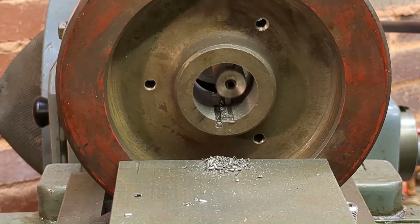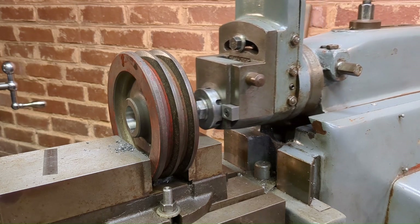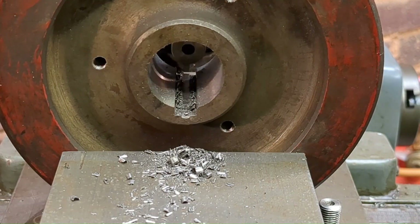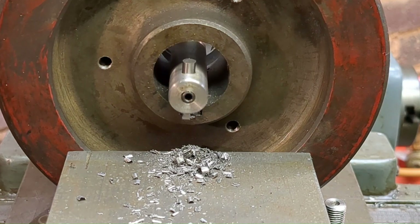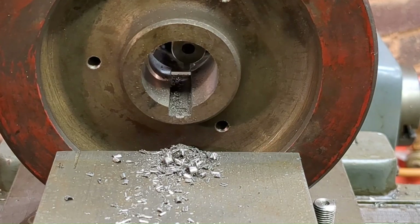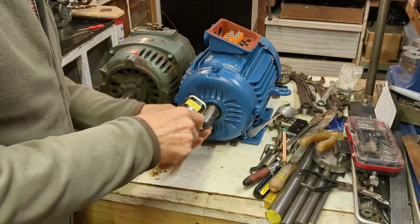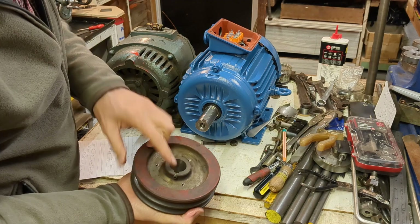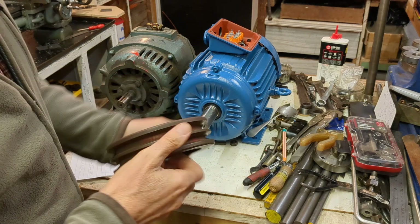I'm really happy with this slotting tool holder — it works very well even in cast iron, and this is quite a deep bore. There is a set screw in here and there isn't a lot of material left there, but I think with a good fit that should be okay.